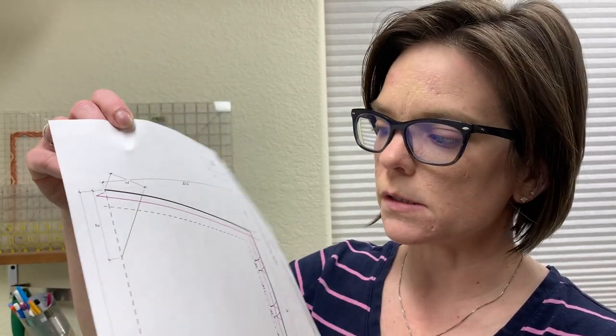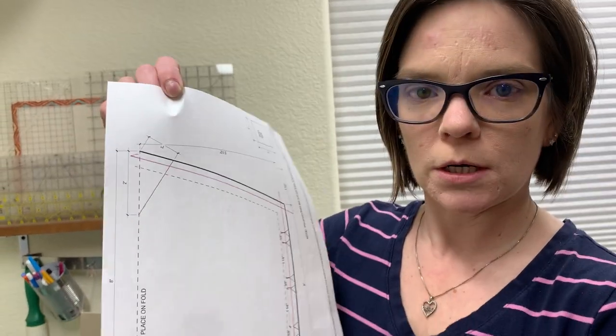We're going to continue on with the mask making of the pleated mask. We're still working with this pattern that is the pleated nose and chin, and we're just going to go ahead and assemble that in this video.